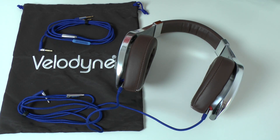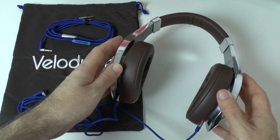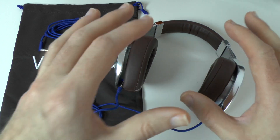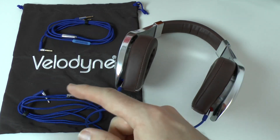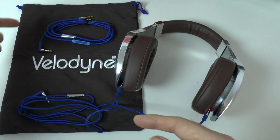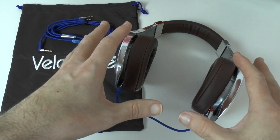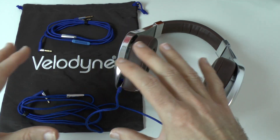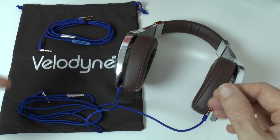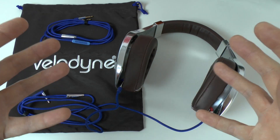If you didn't see my unboxing of these, please do check the link underneath this video where you can see me unbox these gorgeous headphones. We get a carry pouch with a drawstring at the top, really nice for carrying around these headphones in. I would have liked to have seen a hard case with a headphone of this quality, but at least we do get something to keep them safe and scratch free whilst out and about.